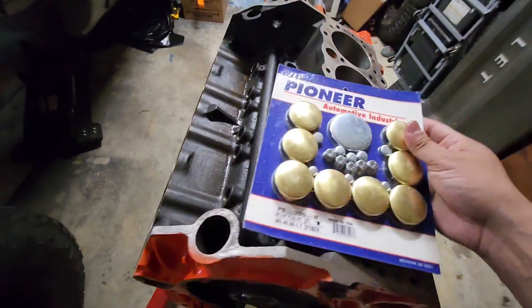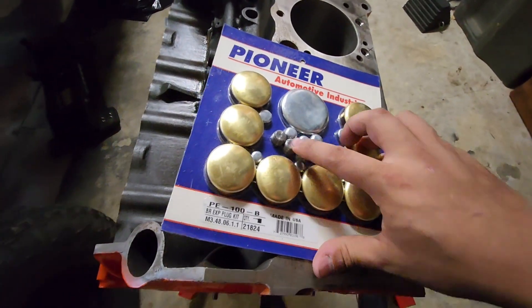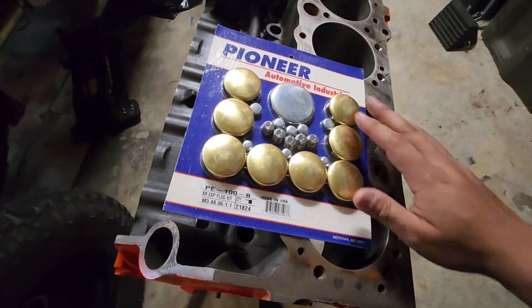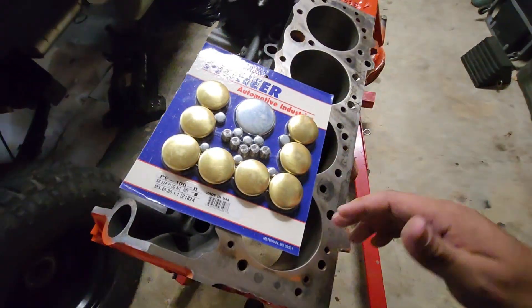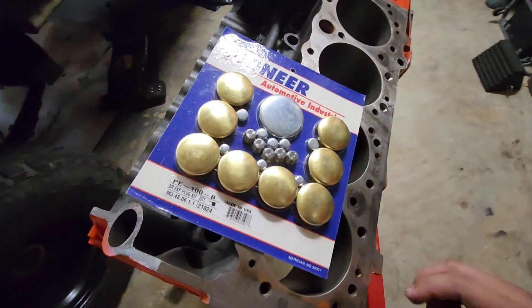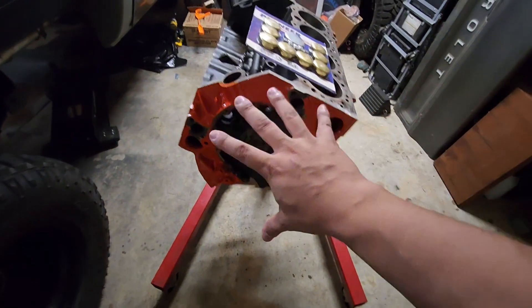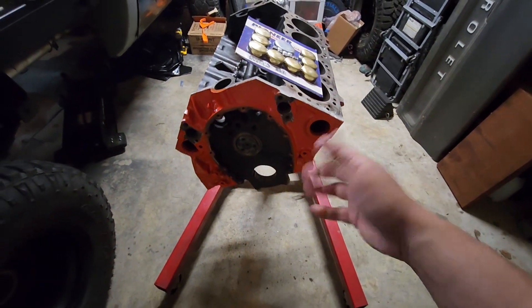A few things to know right off the bat: I like to use brass plugs. They come with some pipe plugs if you need them, and I like brass plugs because they don't rust. If you put a steel one in there, over time it'll start to rust out and then you've got a leak. I just go with the brass no matter what, and I like the color scheme with the Chevy orange and the brass plug — I think it looks pretty good.